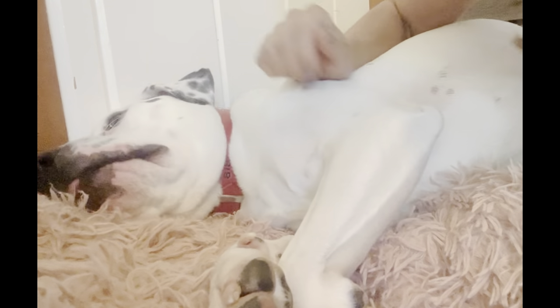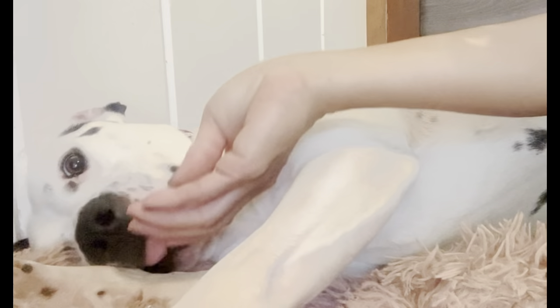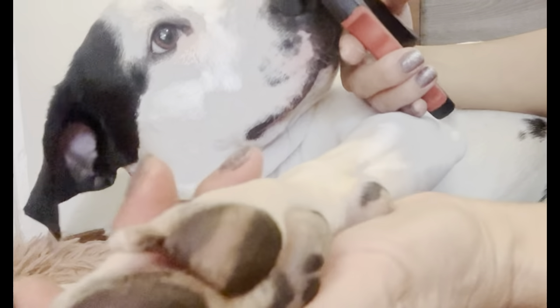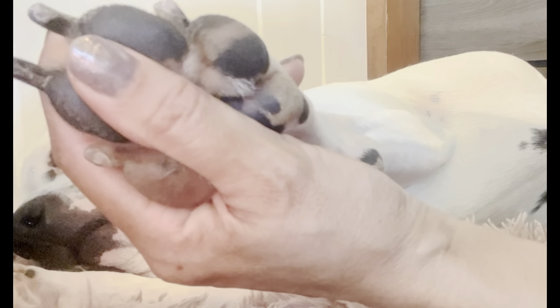Wear your glasses if you need them. The position he's in right now is the position he'll get the treat in. If he's up and being too interested, he doesn't get anything. He knows this is the default position for him.